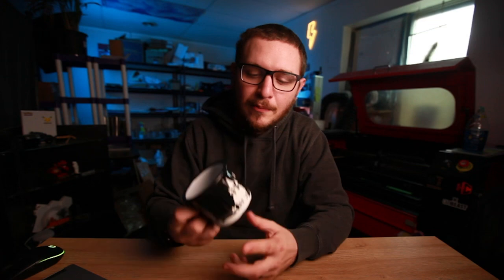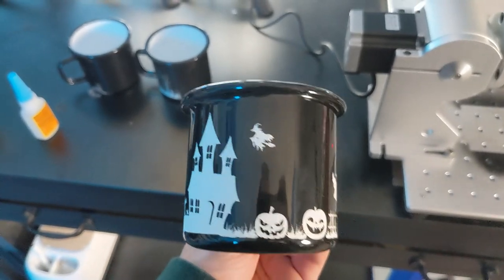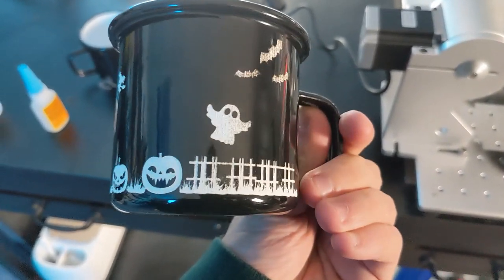Hey guys, it's Alex over at Laser Everything, visiting you from the future — I never actually recorded an intro to this episode. But today I'm sharing my best attempts to engrave these cute little ceramic camping mugs. They came out pretty good; this was our best attempt, and we're going to walk through the whole thing step by step.